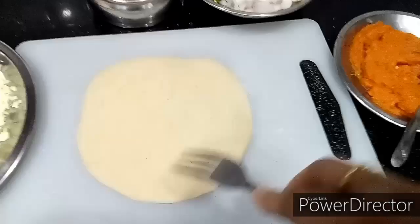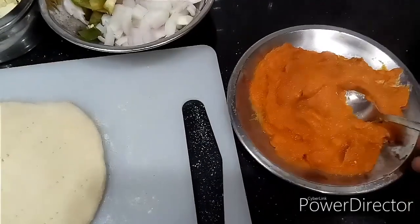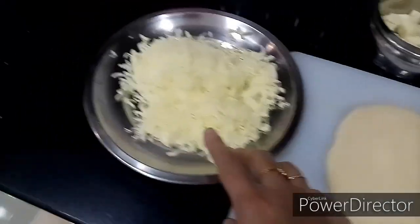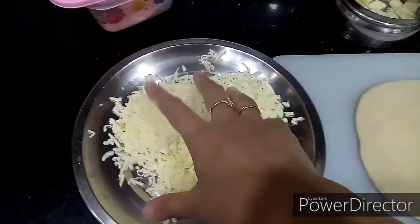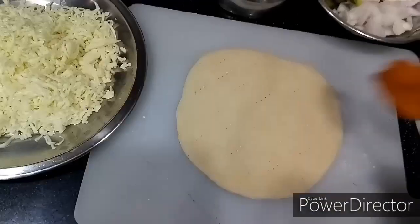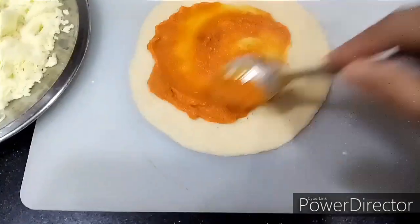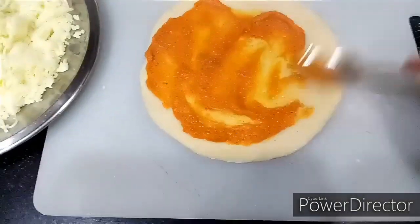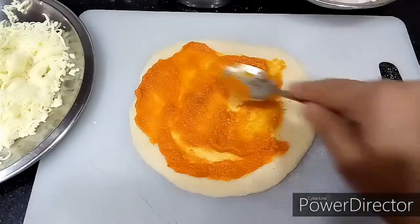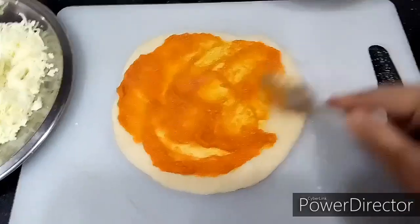Keep everything ready — the sauce, onions, capsicum, paneer, and the cheese, which I have grated using a carrot grater. Now I am applying the sauce to the base, spreading it evenly everywhere using a spoon. Some people like more sauce and some like less — I usually prefer more sauce.